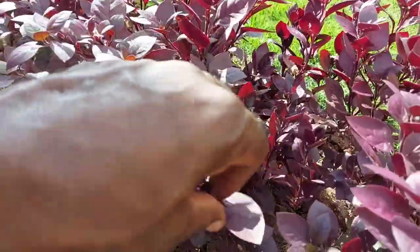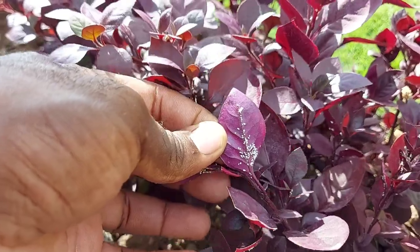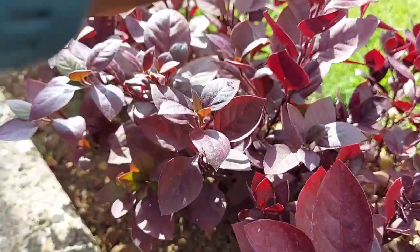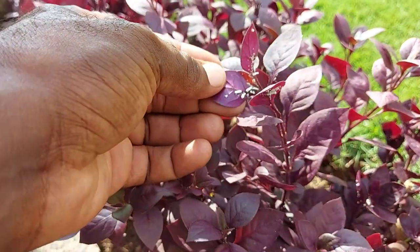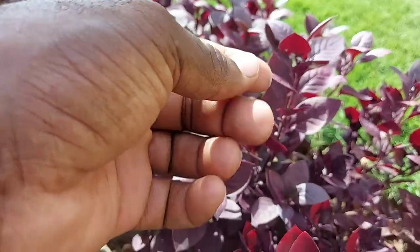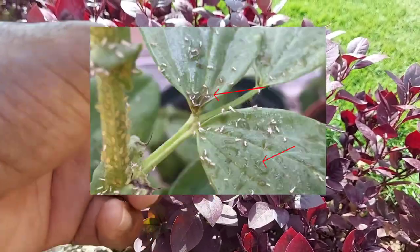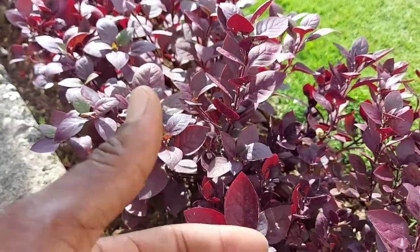Whiteflies are piercing and sucking insects — that's how they feed — and they are very difficult to control. You can see the residue on the leaves; the sticky substance is from the sugar the insects leave behind when they suck, and that leads to a secondary infestation with ants.